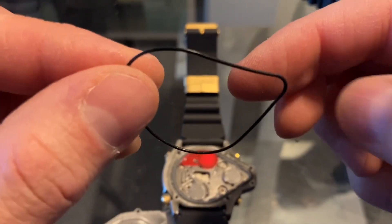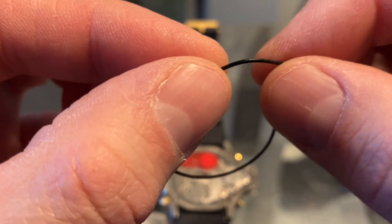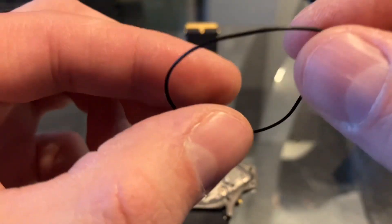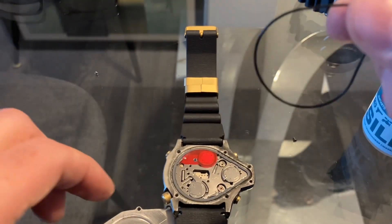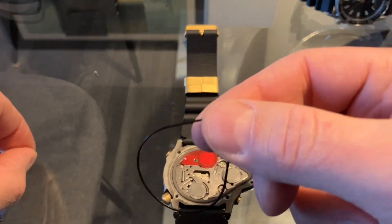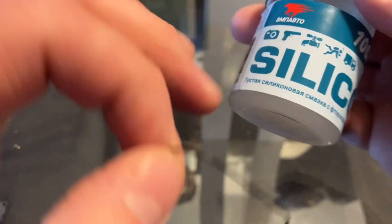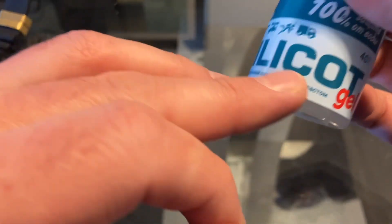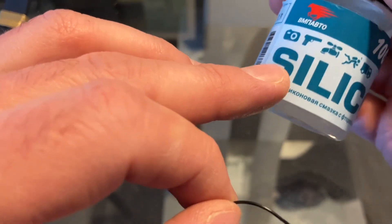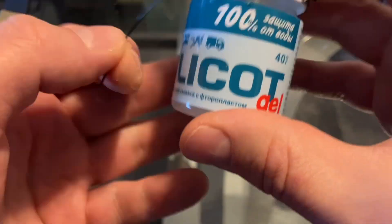I removed the seal to show you its shape — it's pretty good, flexible and in good shape. I'm going to apply a little grease around it. I'm using a thick silicone gel — it's from Russia — and it's very good quality.